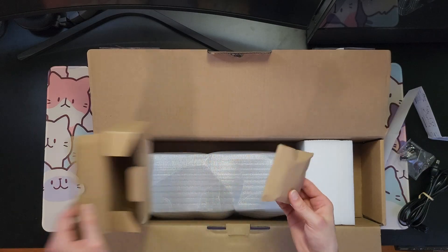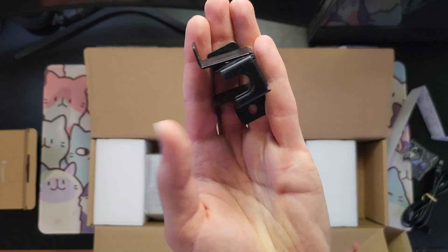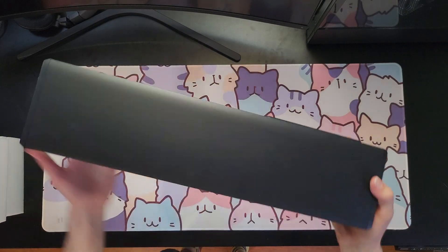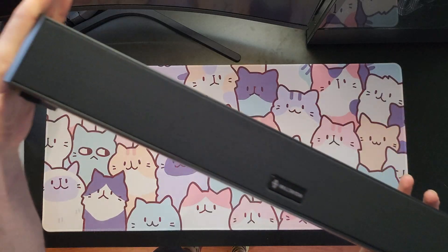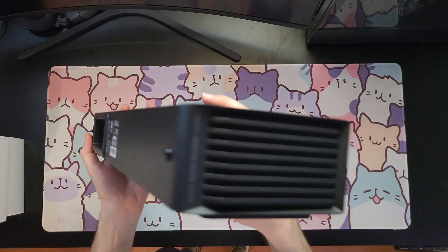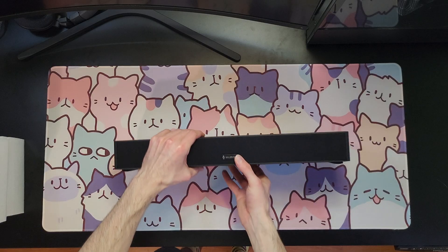The center channel also comes with wall mounts. It would have been good to see wall mounts that can tilt a little bit if you're mounting it below a screen — not really a big deal, I'll probably 3D print something that will let me do that at a later date and share it in the description, or if you guys do it before me you could share it with me.